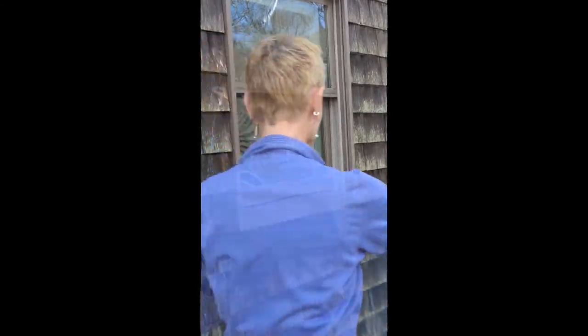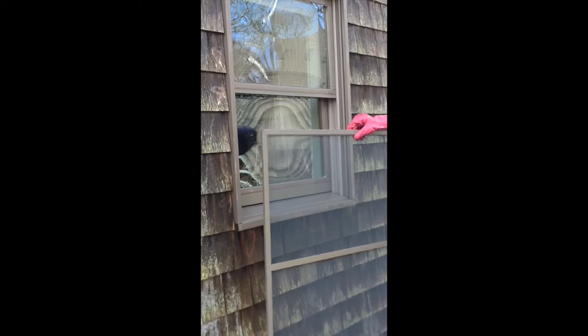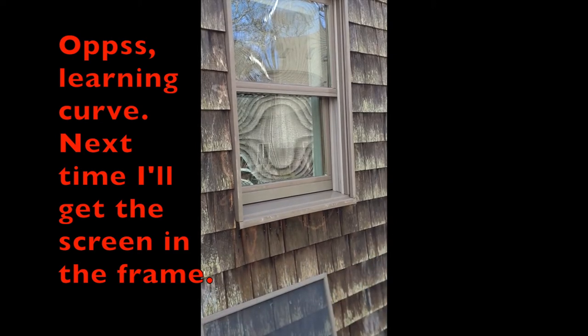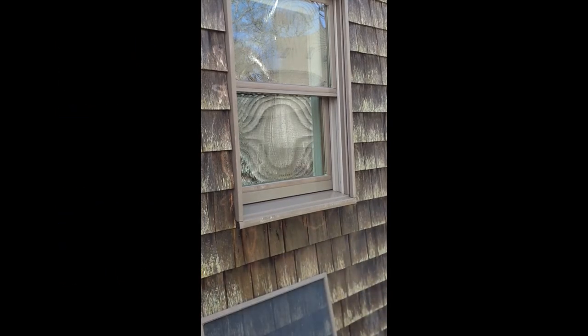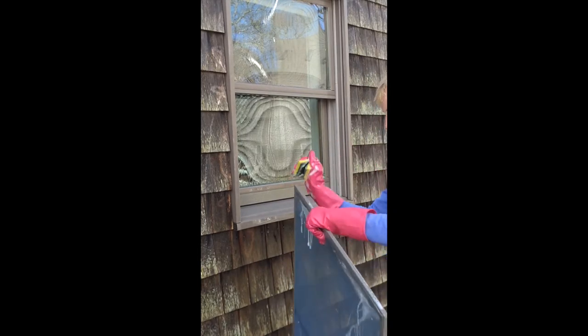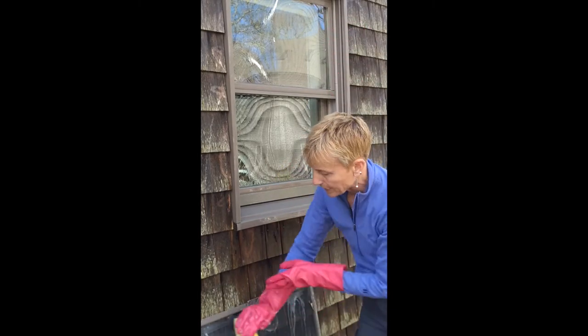Now I'm going to go get the screen that I usually put on the window in the springtime and wash that as well. The screen has some dust on it from being inside over the winter. I'm going to do the same thing — hose it off, wash it with the same solution, washing around all the edges, and then wash both sides of the screen.